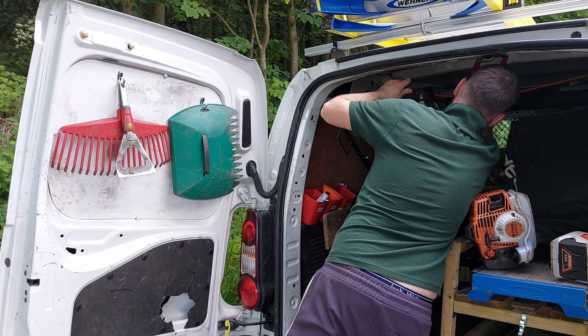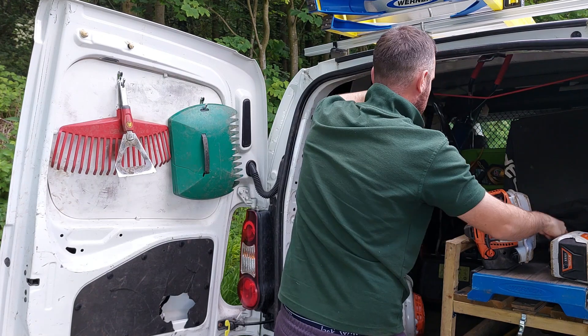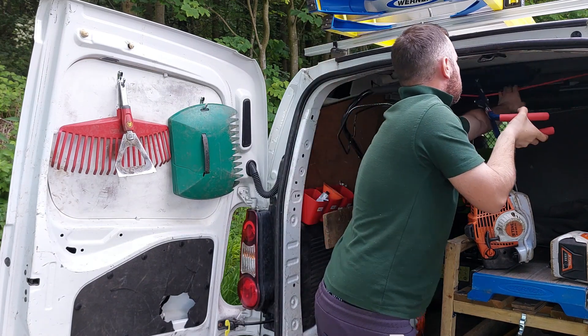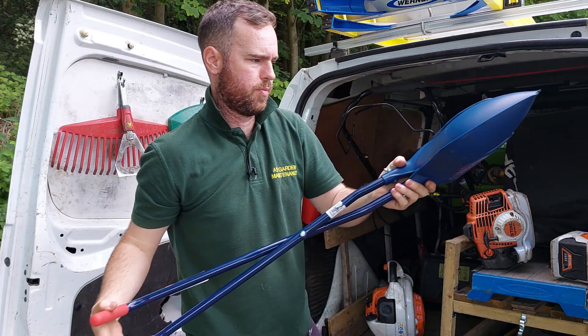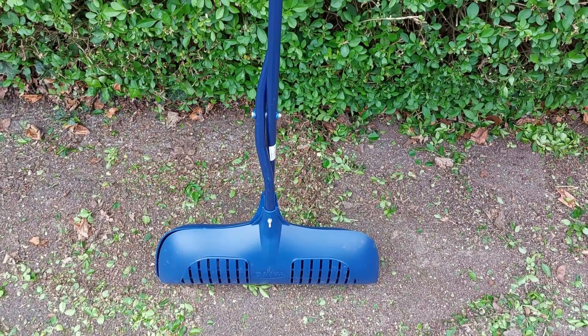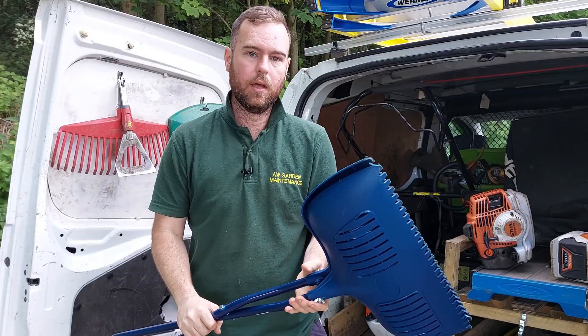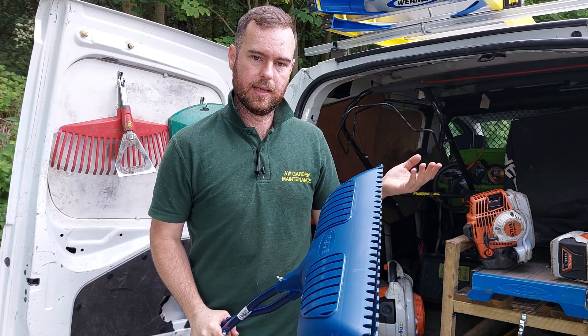So I'm just untying the thing. Spear and Jackson - really nice. As I say, I'll put some links down below as well.